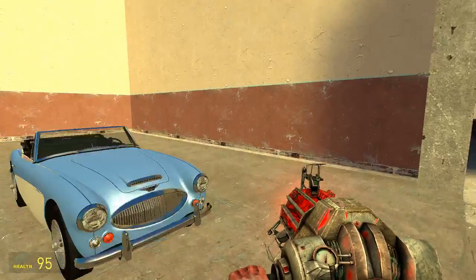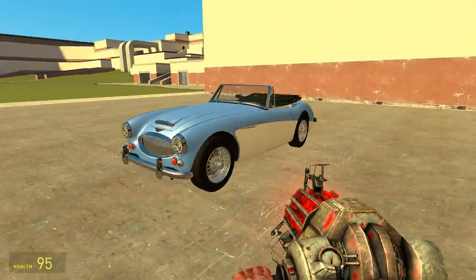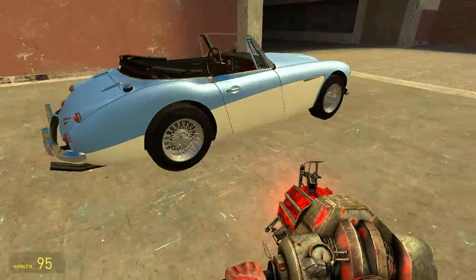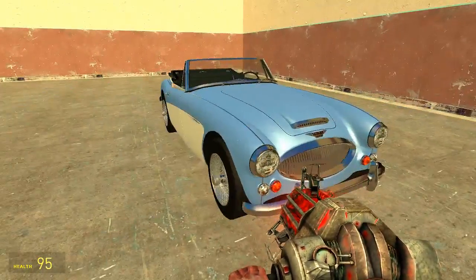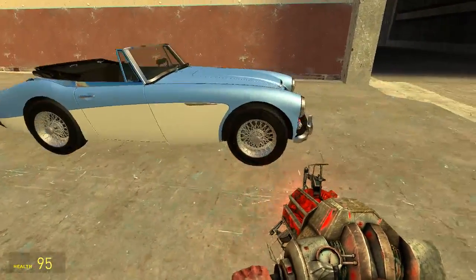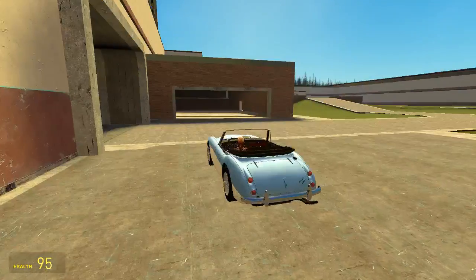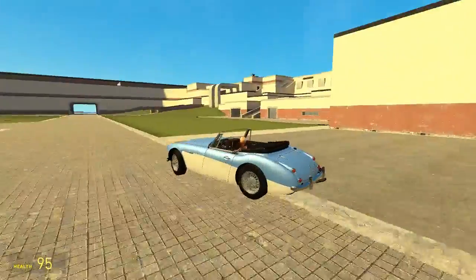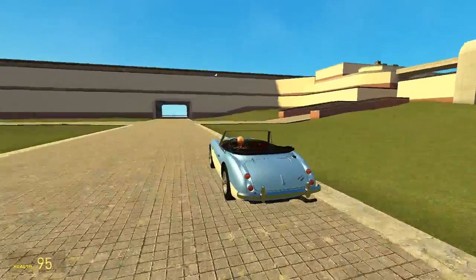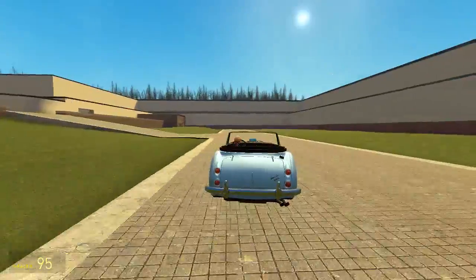So now for the rating. Out of ten, I'll give this Austin Healey 3000 Mark III a nine out of ten. It's just amazing looking, it's absolutely amazing. It's really fun to drive. It's easy to drive. It's quite fast in the center corner.